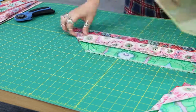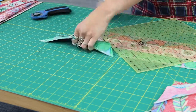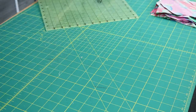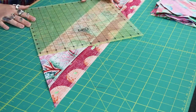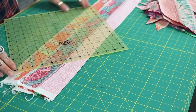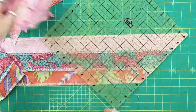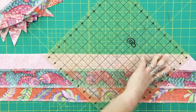With some TV magic, I was able to speed up my process here, but it truly did not take long to accomplish once I got the hang of it. Also, the cool thing about using a jelly roll or a full collection is that all of the fabrics will always go really well together.